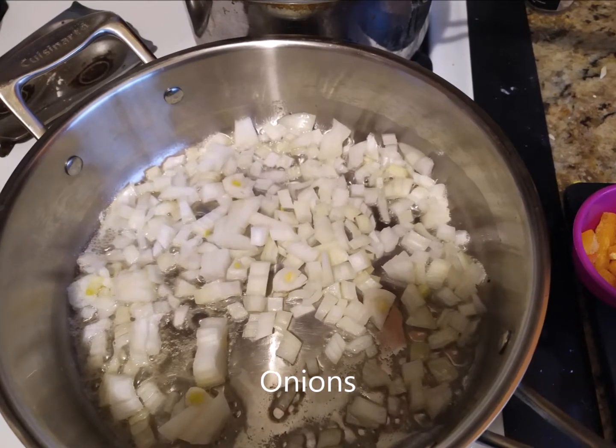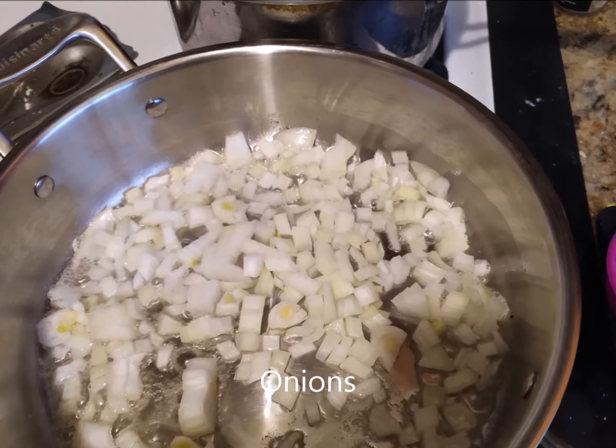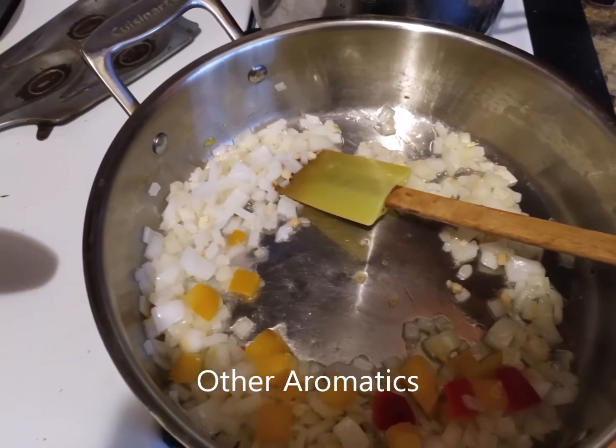Melt some butter in a large pan and cook the onions until they are translucent. Then add the other aromatics: ginger, garlic, and peppers.